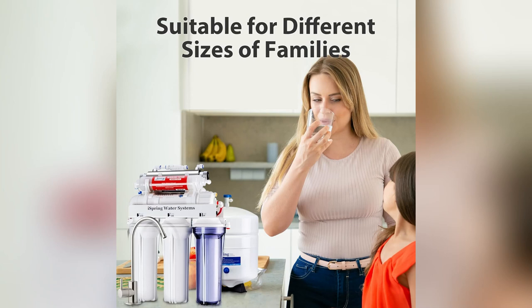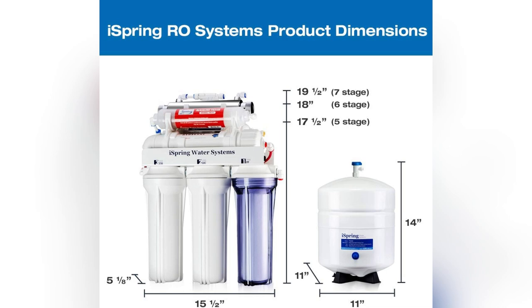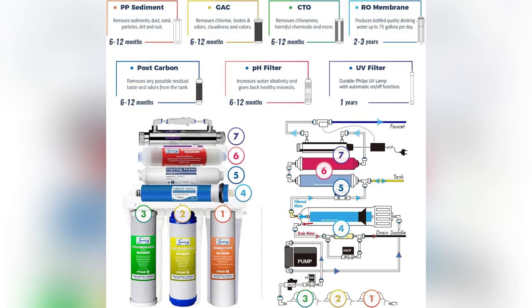Ever drink tap water and think, what am I actually consuming? Yep, been there. Installed the iSpring 7-Stage Reverse Osmosis System. Total game changer.